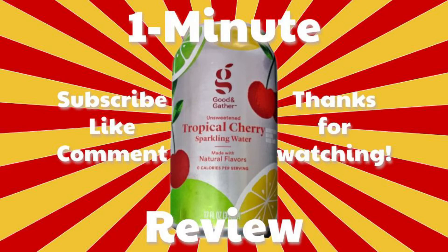All right guys, that's been my One Minute Review. I hope that you'll subscribe, like, and comment. Come on back and join me for some other waters — I've got two more I'm going to do, coming soon. See you soon, bye!